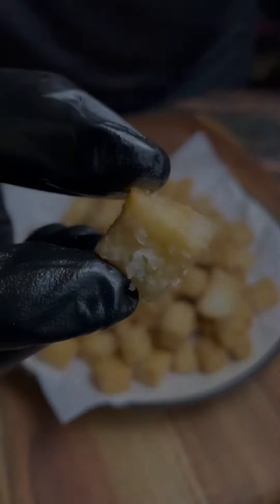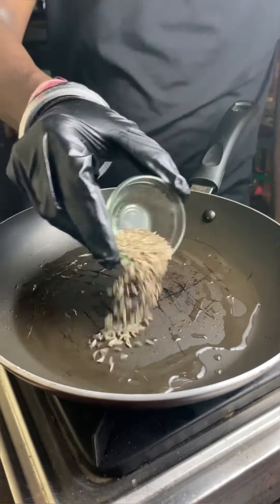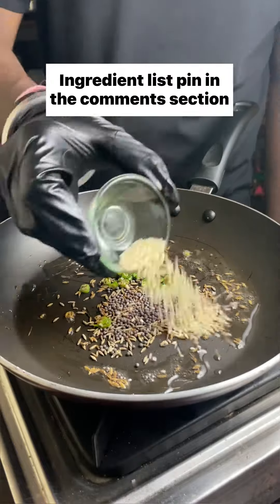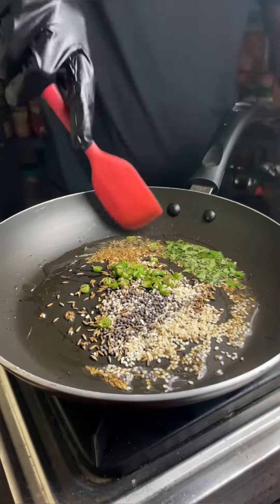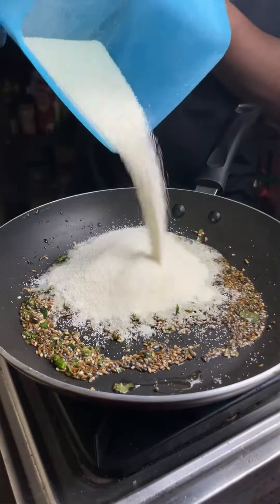Subscribe to our channel. Today we are also making crispy fried sesame. This is a monsoon special recipe — very amazing and easy to enjoy.